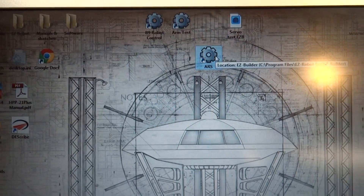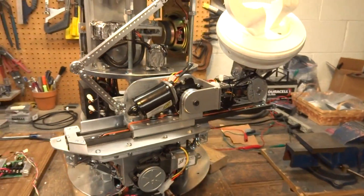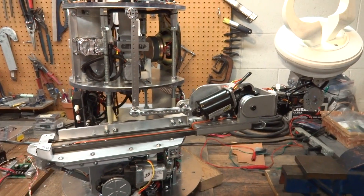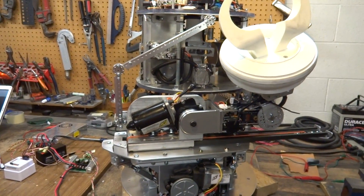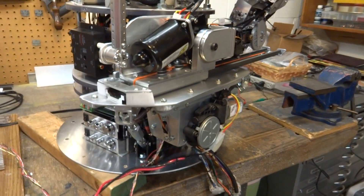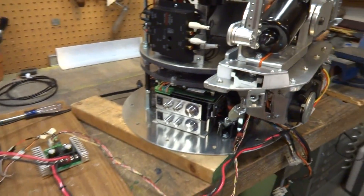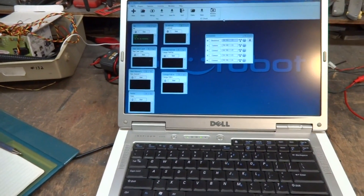And then it goes through a homing. It's alive! Okay, there it goes — it's homing and it takes it out to the end, finds a point, stops, and my software will bring it back. There you go. It looks simple but there you go. It's taken me a long time to get to this point. It's got movement, it's got power, it's got brains with EZB. I'm pretty stoked about this whole thing. And now I can write scripts to make it do whatever I want.